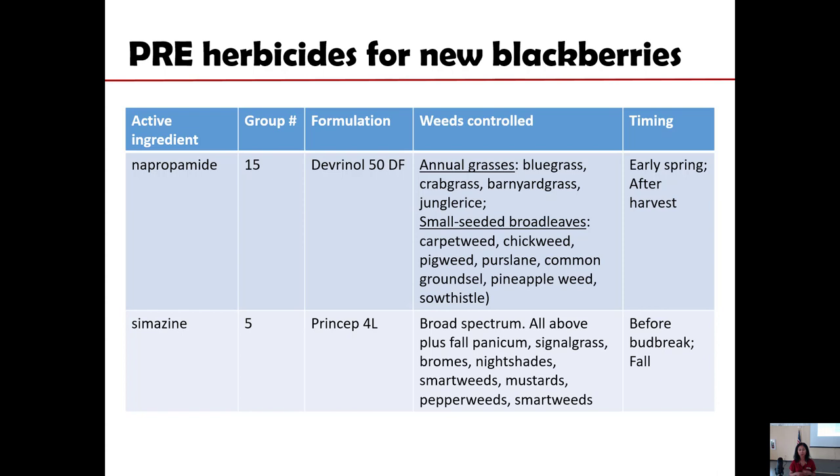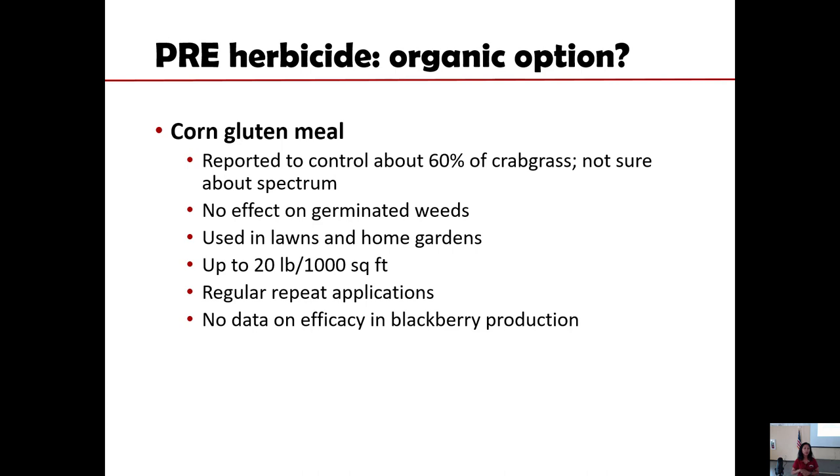Notice that they are labeled for dormant application — before bud break in the spring or in the fall. For organic production, there is really not much choice for soil-applied herbicide. There is a website called OMRI where they list organically approved herbicidal compounds, but there is not very much there for pre-emergence — everything listed herbicide-wise is a foliar herbicide.